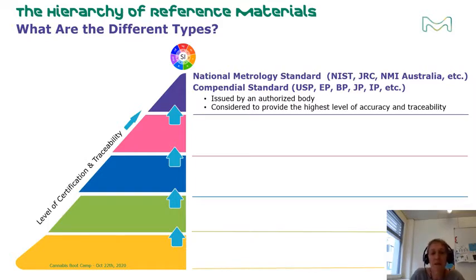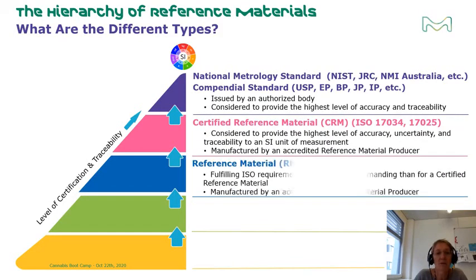Specific ISO requirements provide standardization for the next two levels: the certified reference material and the reference material. These ISO requirements include ISO 17034, ISO 17025, and ISO Guide 31. Reference material producers must meet these ISO requirements to manufacture CRMs or RMs. Within ISO — the International Organization for Standardization — CRMs are considered to provide the highest level of accuracy, uncertainty, and traceability to an SI unit of measurement. Reference materials fall one level lower, as they are manufactured and tested to a level less demanding than that of a CRM.